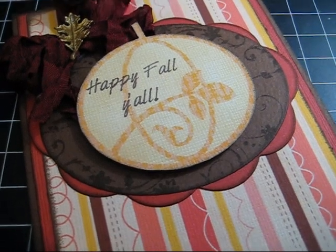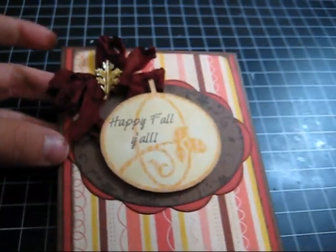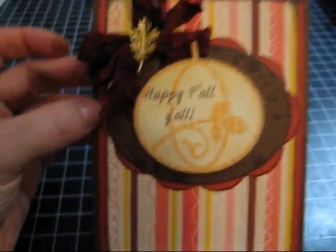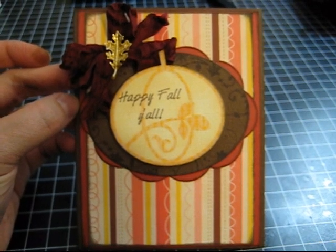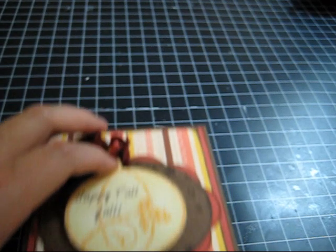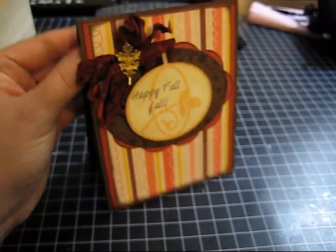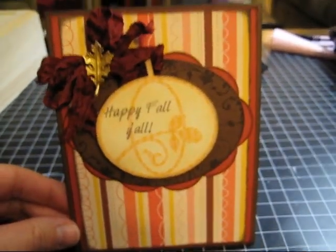Now that I have it all put together, you can see it's an A2 size card — A2 is five and a half by four and a quarter, if you're interested. I also completed the inside of my card using the Imagine paper and a piece of cream card stock, and I inked the edges of all of that too. So there's my simple little fall card that's pretty easy to make with the Imagine. Have a good day, thanks for stopping by!